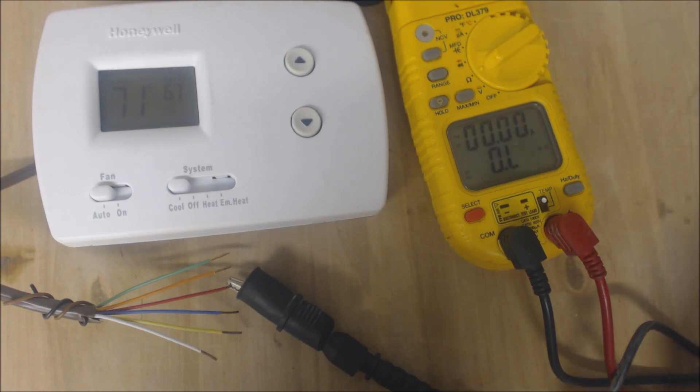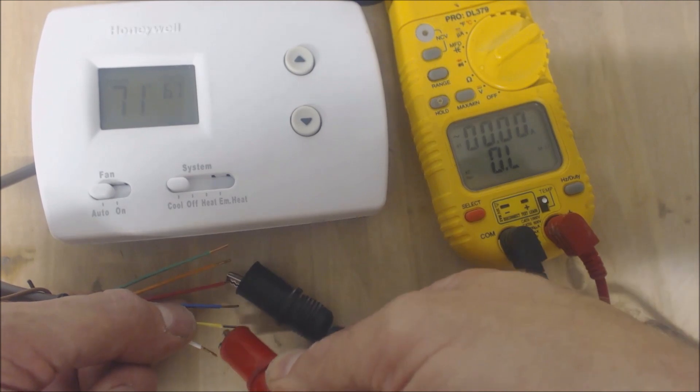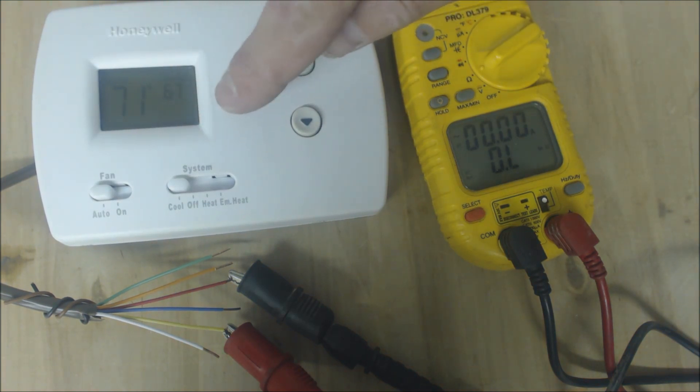What's going to happen is R is going to touch Y, R is going to touch the orange, and R is going to touch G — all of those wires — in order to get cooling on. You need to power the reversing valve in order for the refrigerant to change direction and go into cooling mode. I'm going to pause and come back after five minutes when it stops blinking and just says 'cool on.'